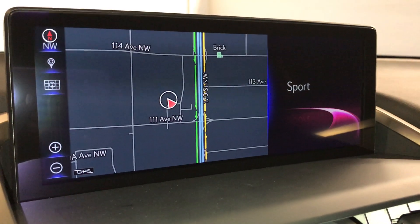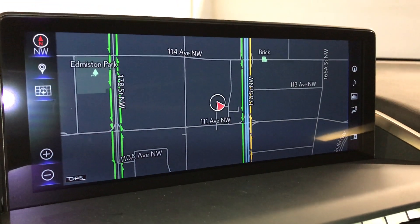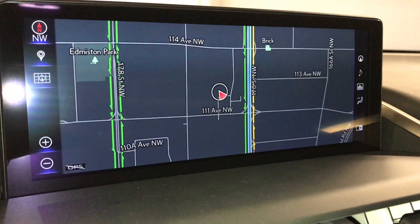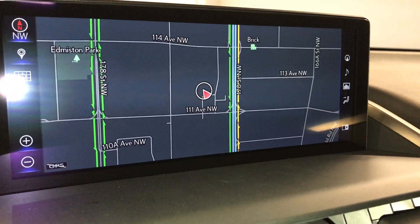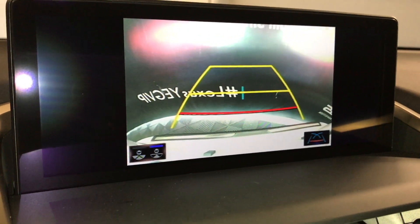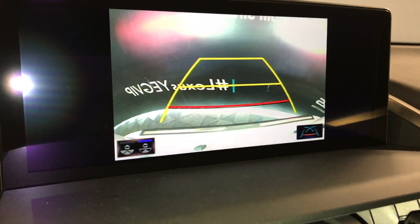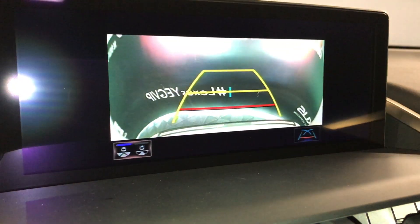Navigation is voice activated. Bluetooth audio, AM, FM, and satellite. You have a USB and auxiliary. It also gives you your backup camera — down below you can see you have two views: one normal and one wide.